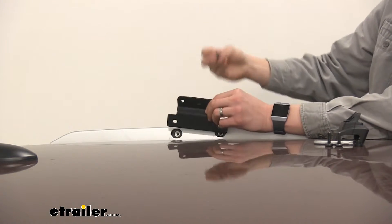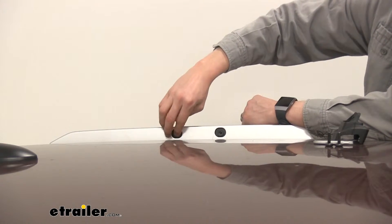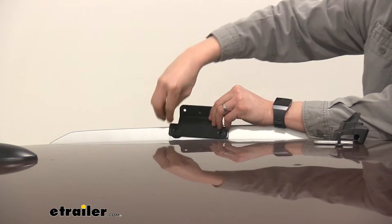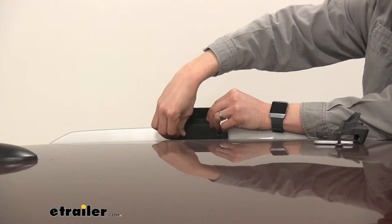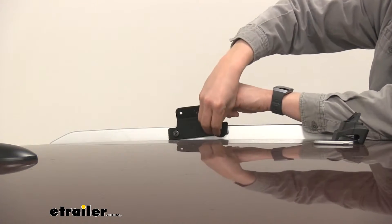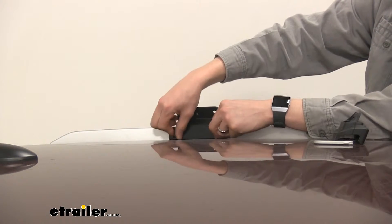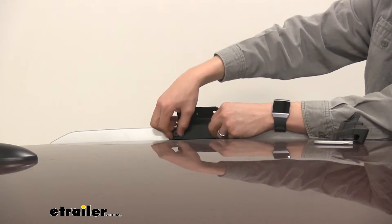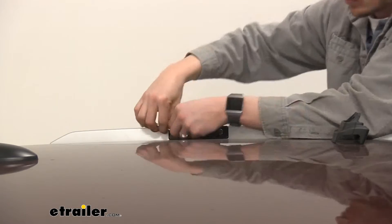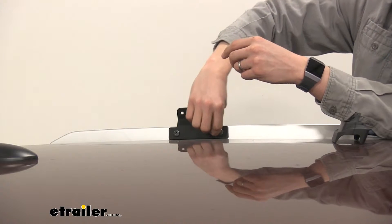Before you put the bracket in place, install the spacer in each one of the threaded holes. Then line it back up, take one of the security bolts, and start threading that through. Go ahead and tighten these hand tight first, then take the tool and tighten the rest of the way down. There's no reason to overtighten — just get it nice and snug.